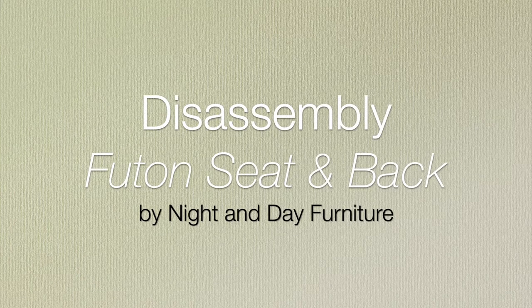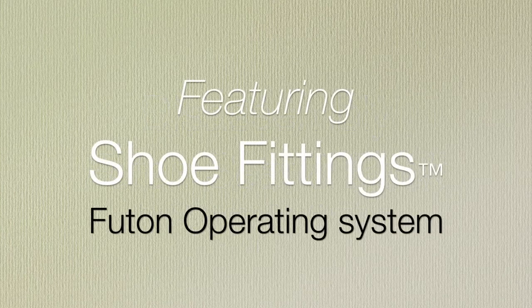With this video we will show you how to disassemble the futon seat and back using the Shoe Fittings Futon operating system.